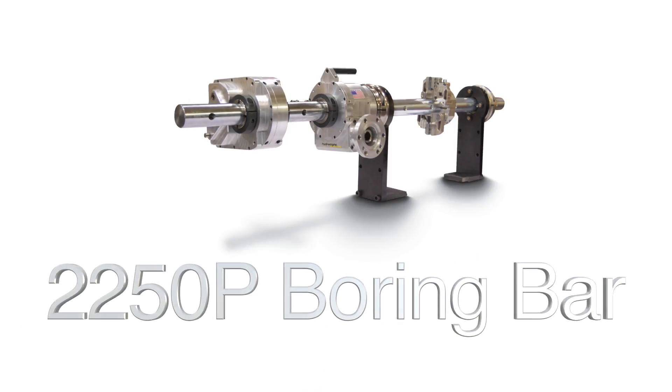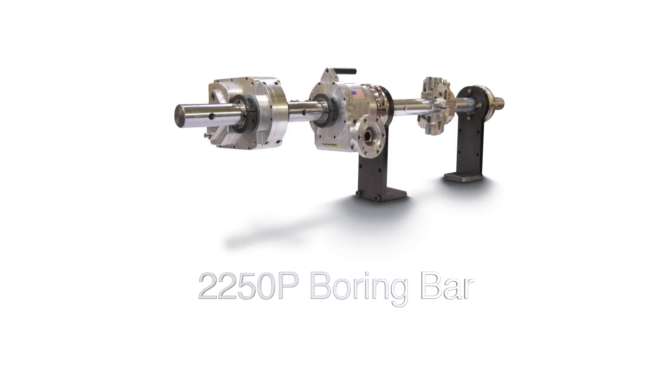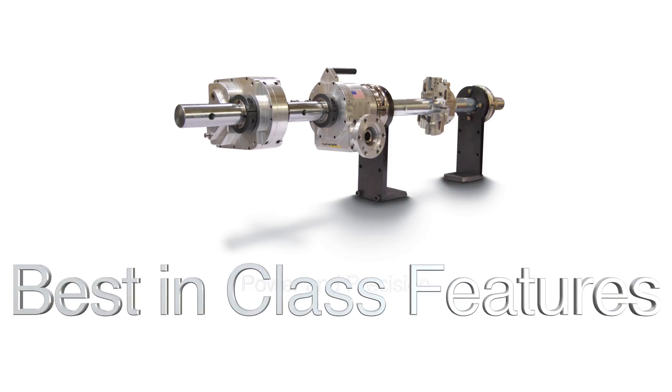The Hydratite 2250P Boring Bar, offering power and precision with best-in-class features.